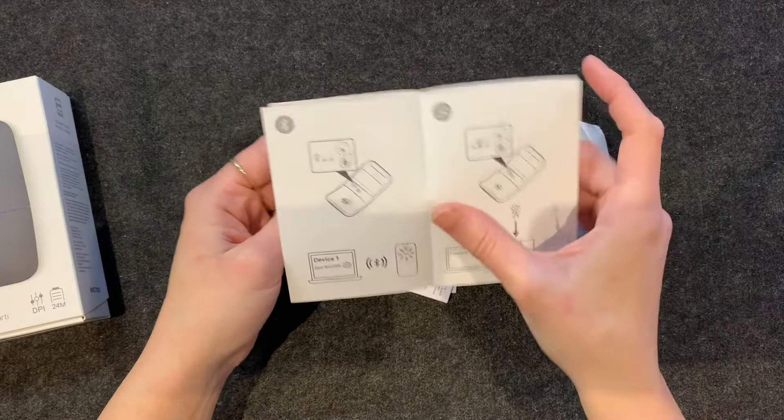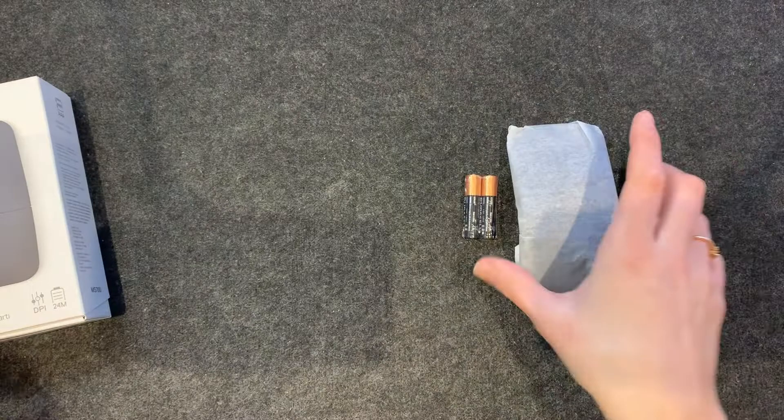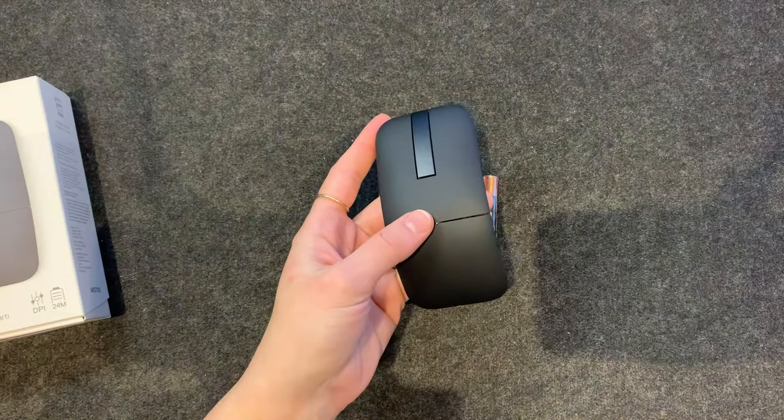Put the batteries in, connect it — not one for instructions for a mouse. Here we go. So it is wrapped in what is like a tissue paper. And here's the mouse. I keep seeing all over the internet that it spins, and I guess it spins — so it's very easy to travel with. But I kind of don't get this spinning.